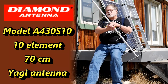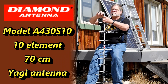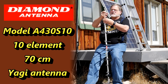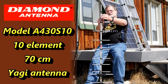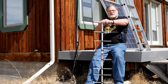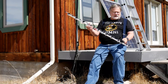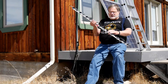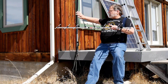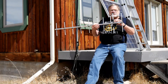It comes assembled except, to save a little space, all of the elements are folded like this, so you have to unfold them and they kind of snap right in. There are wing nuts on the back that hold these into place. The elements are actually insulated from the boom. This is a boom — it's going to go on a mast. Mast goes up, boom goes horizontal.